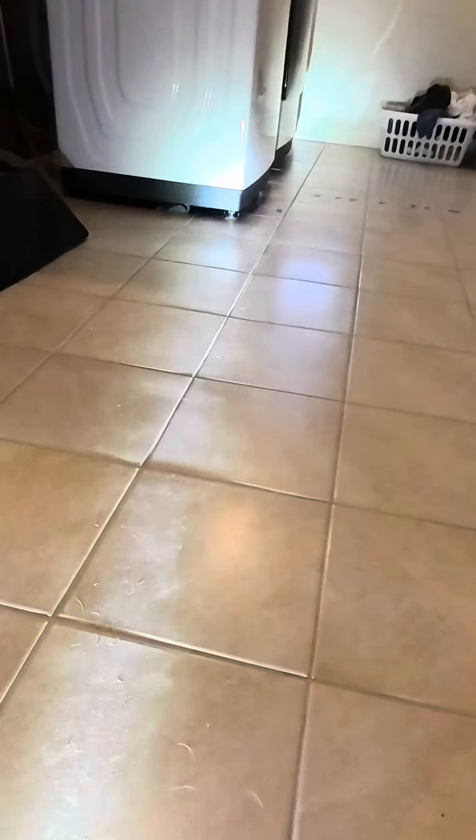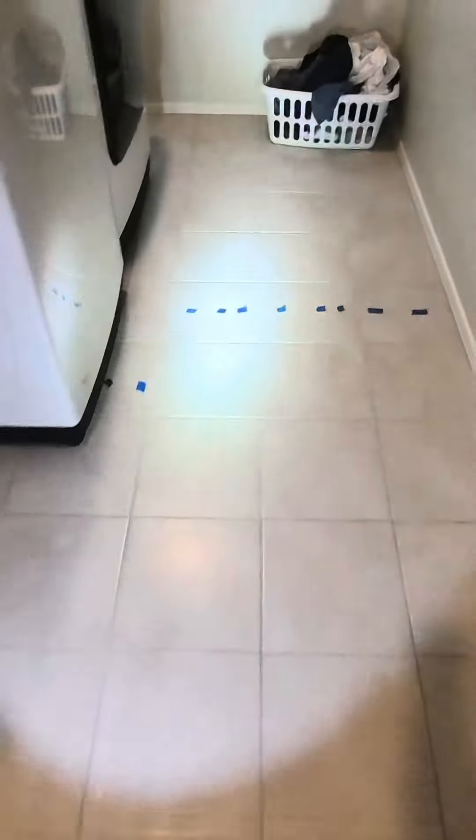The floor is quite a bit out of level — you can see it dips up then dips down, and over here you can see plenty of broken flooring tiles. While you're walking across this floor, you can hear it squeaking.